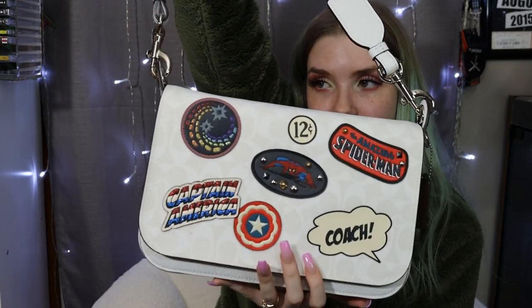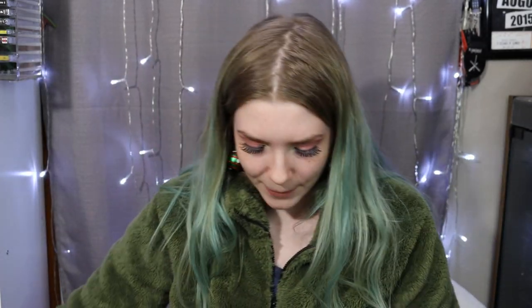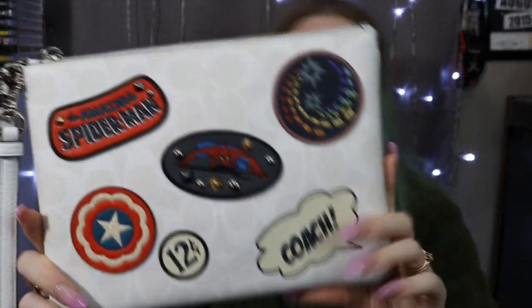My mom's new addiction — which is all my fault because of the Disney collab — is Coach. She loves shopping the Coach outlets for great deals. We went to the Coach outlet in Grove City, PA a month ago. They had a few things left from their Marvel collection. My best friend Jasmine already got me a beautiful Coach bag for Christmas, but my mom got me the matching little zipper bag — it's a really nice big size with a wristlet, the iconic Coach pattern, and a brown interior.